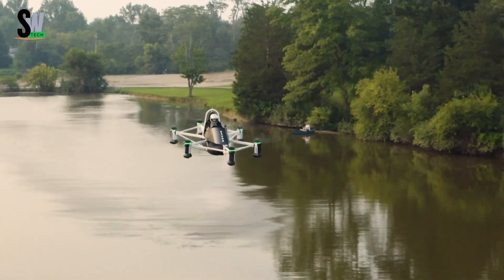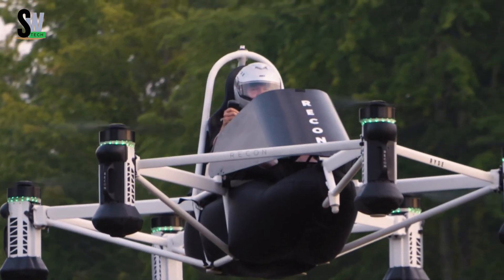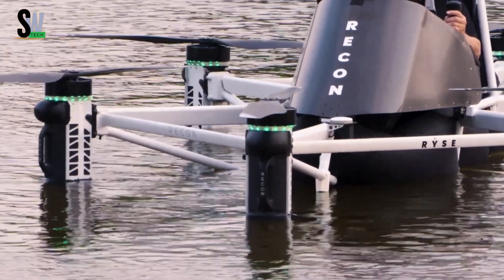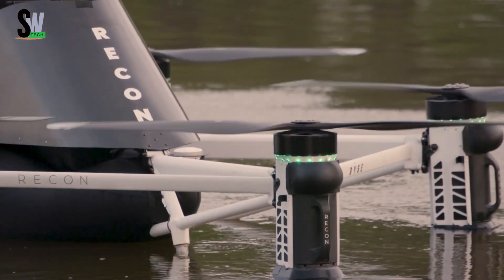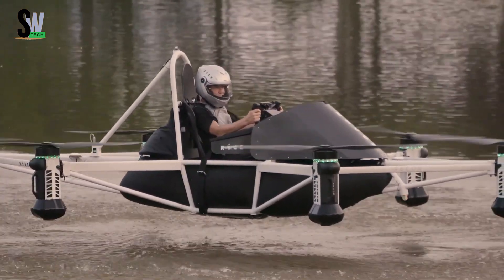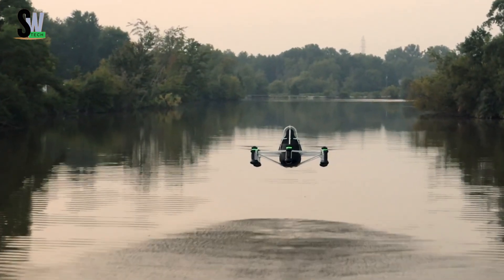RISE RECON — transforming personal and agricultural air mobility. The RISE RECON, developed by RISE Aero Technologies, is an advanced electric VTOL (vertical takeoff and landing) aircraft built to redefine personal and agricultural transportation. Weighing about 255 pounds, it can carry a payload of up to 250 pounds, accommodating one passenger with ease.